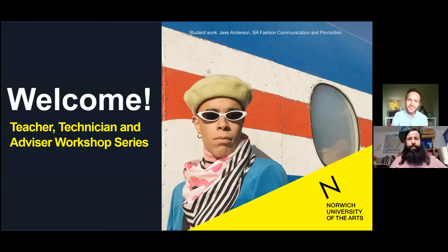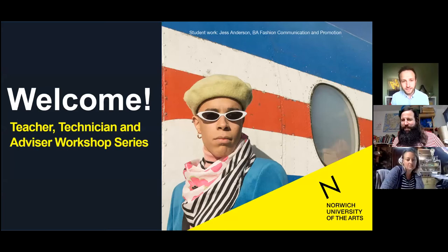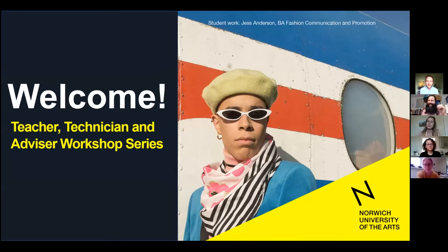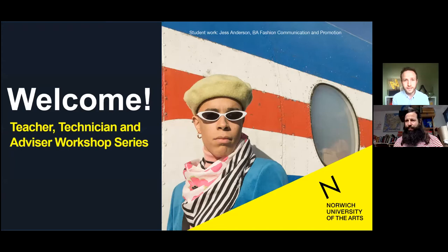Hello everybody and thank you for joining us for this Sculpture Matters session. I'm personally so excited about this activity. We've done many activities over the years but this is one of the bravest and one of the most exciting. I hope you're going to really enjoy getting hands-on with this session as well. My name's Tom, I'm a fine art graduate from NUA and now work as part of the student recruitment team at NUA.